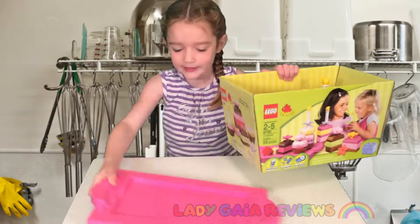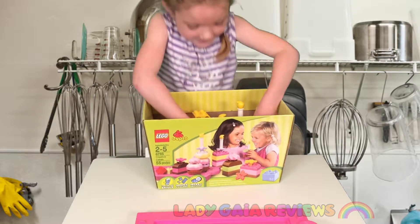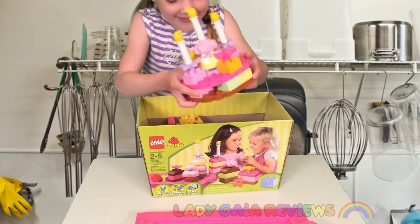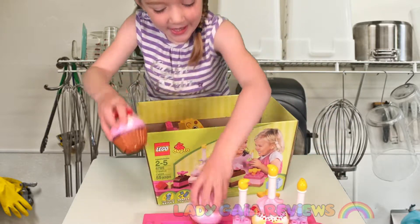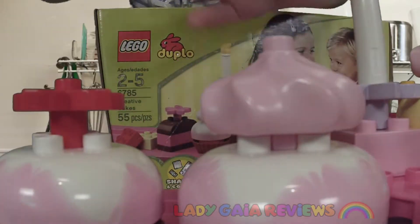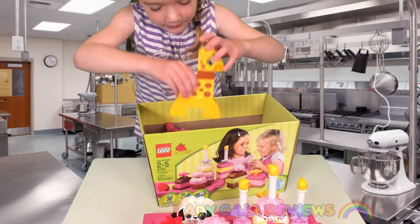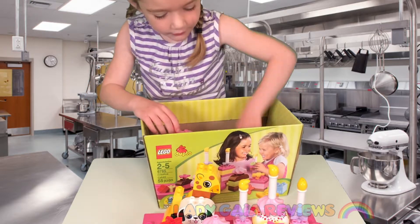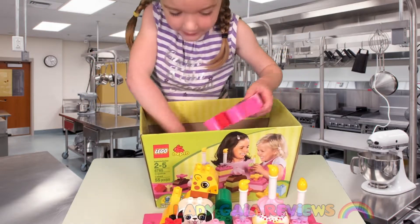We're going to put the little egg here for a moment. A cake. Some cupcakes. And a little doggy. A big, long giraffe. A squiggly worm. And a bunny.